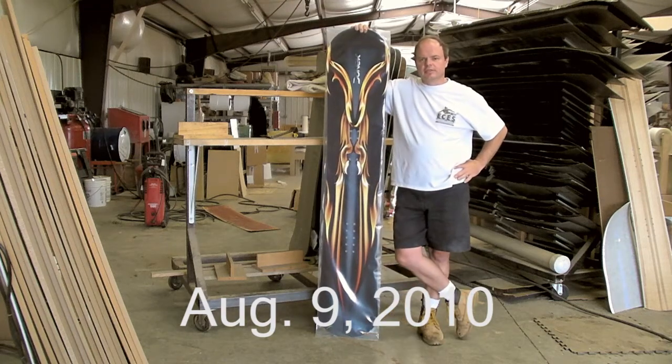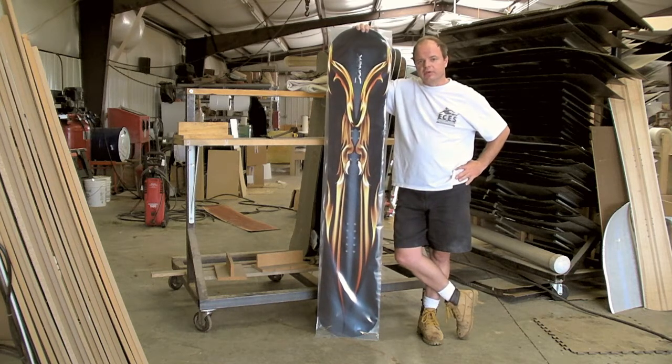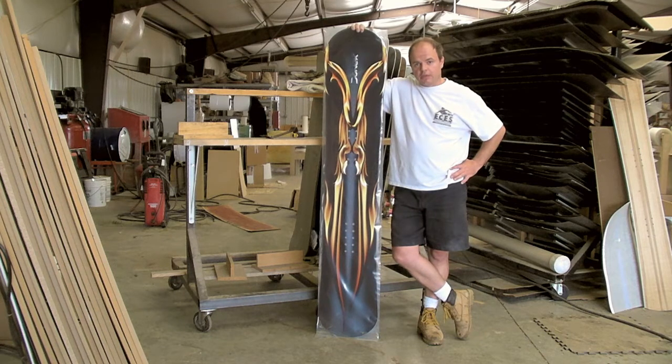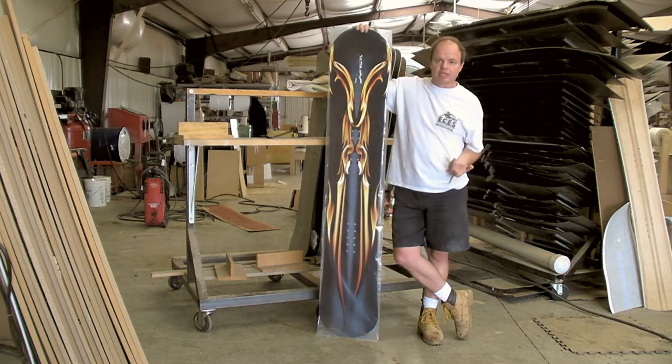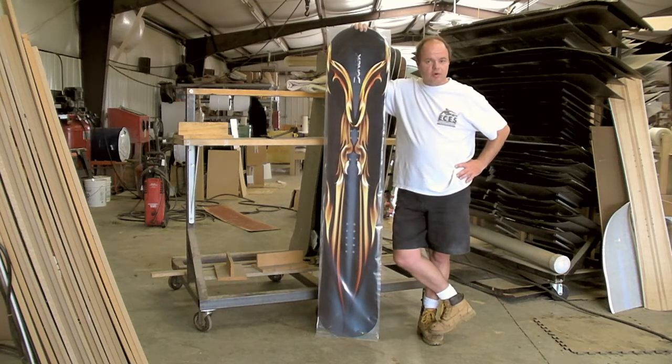Hi, I'm Sean Martin, President and Founder of Donick Snowboards. One of the things we do quite a bit of here is build unique boards for unique people. This winter we're going to be providing a weekly update showing some of those unusual projects that we work on and hopefully giving you an idea of what we can do.